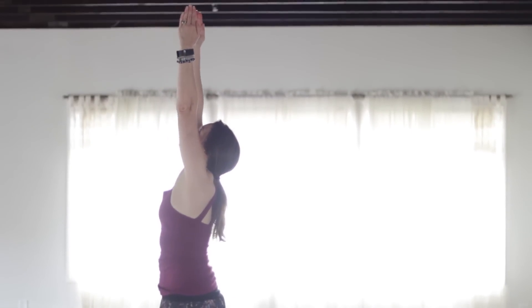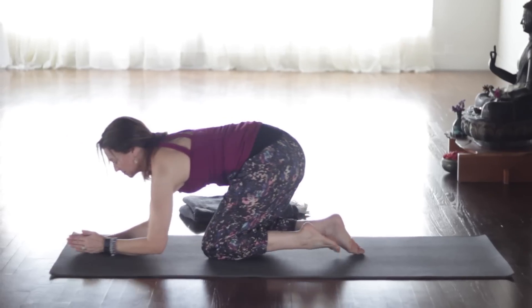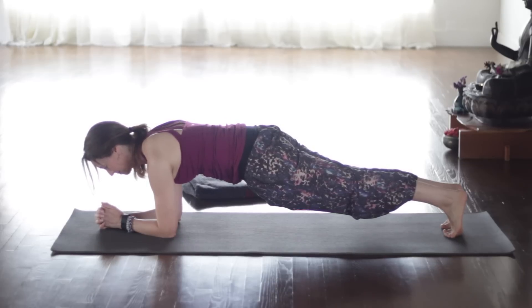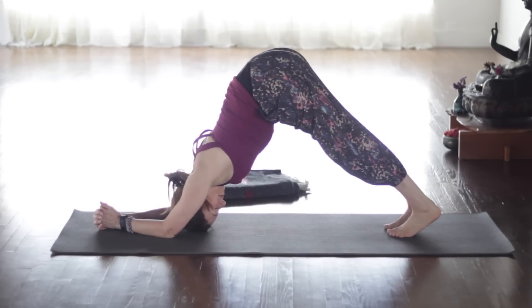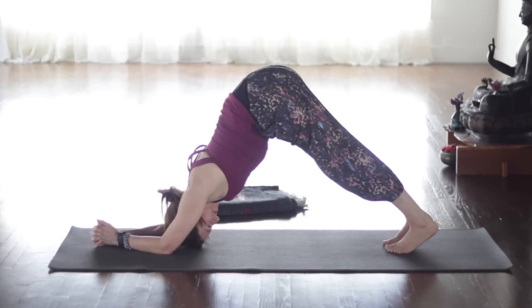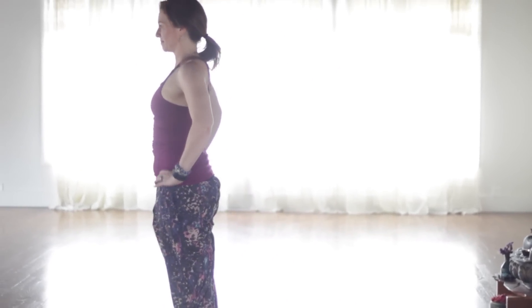Inhale, sweep the arms up. Exhale, hinge forward from the hips and fold in. Inhale, halfway lift, lengthen. Exhale — without touching the floor, bend the knees, take the knees down, and step back into dolphin plank. Elbows no wider than shoulders here. Breathing. And then drop the belly and legs — inhale, sphinx pose. All ten toenails pressed down, inner thighs spin up. Then tuck the toes and stretch back for dolphin. The legs and feet are about hips distance apart, elbows no wider than the shoulders. Just like in down dog, spin the outer upper arms — the triceps — back, and the inner upper arms — the biceps — forward.